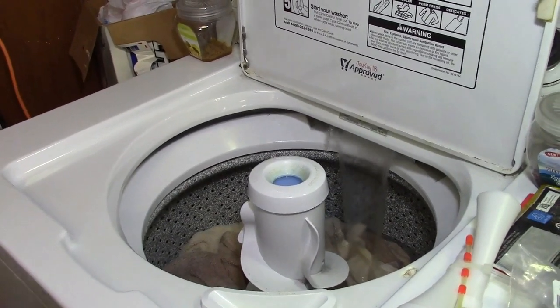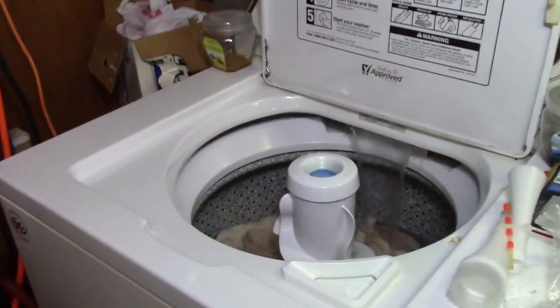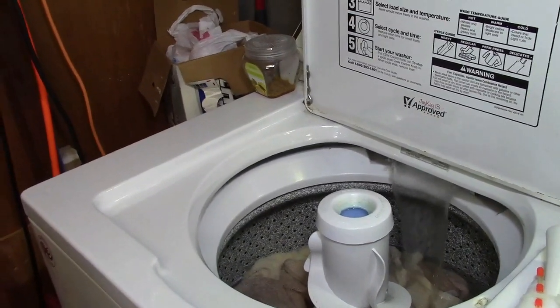Not only would it increase my water pressure and automatically take out the flow restrictor, but you could have scalding hot water — you could have it come out boiling if you wanted. And of course the more you turn it on, the hotter it gets. Oh, absolutely.